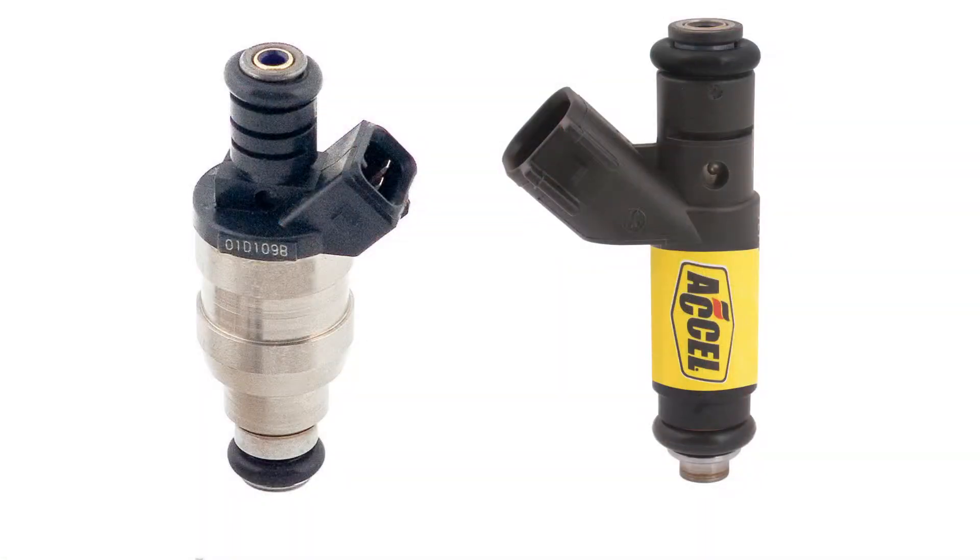Well, we have multiple differences. Number one, you can see the connectors are different — an EV1 versus an EV6. This is more for the newer type applications: your General Motors LS, your Ford Mob Motors, and also your Hemis.